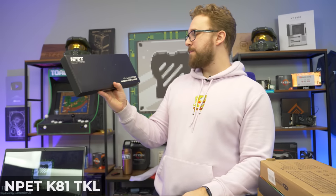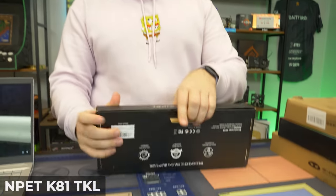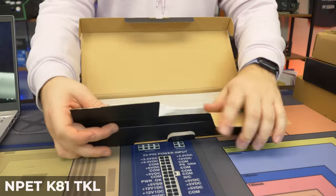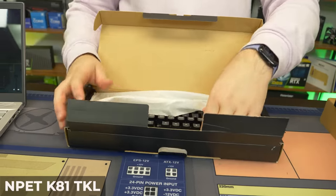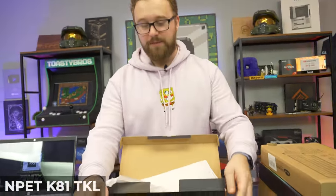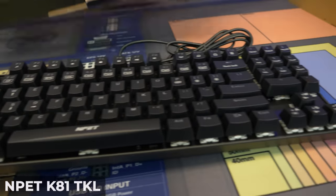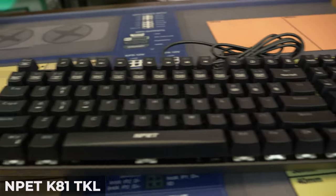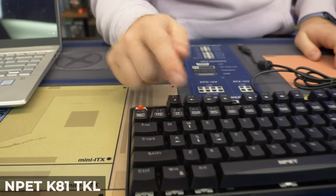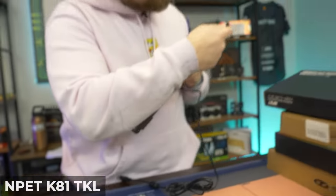Next up we have the Impet K81 keyboard. It is tenkeyless and has red switches. Let's just open this thing up. Impet is a brand I've seen a lot on Amazon for their budget keyboards — they have a lot of different keyboards at a lot of different price points. This looks like the standard tenkeyless affair that a lot of these budget keyboards have. They do have red switches, which is correct. In the box you get a key cap puller and just basic stuff, nothing too crazy.